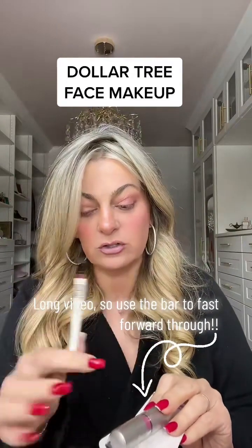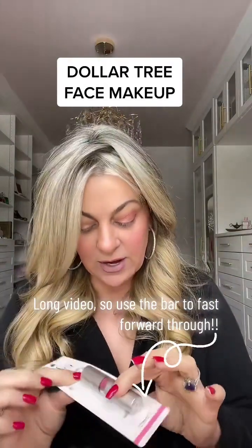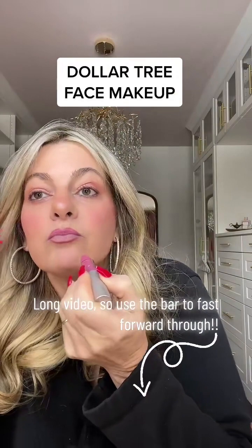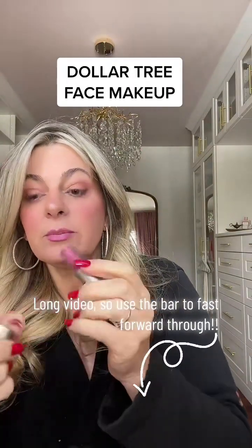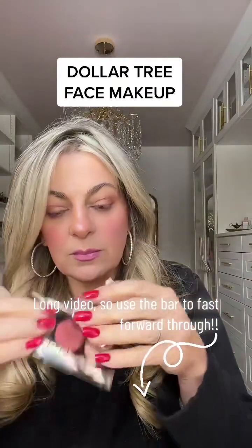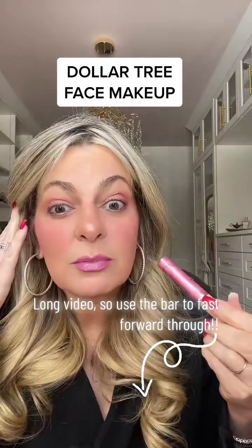They did not have any lip liner at the dollar store, so I did use my Makeup by Mario — ease me in a little bit here. They had a very limited selection of lipstick, so I ended up with this Elf lipstick in Classy — it was the lightest lipstick I could find in my color scheme — and then this lip gloss in Dreamy Pink from LA Colors. It actually goes on not bad. I think if I didn't have lip liner on it would slip a bit, but it's actually not bad and it's a really pretty color. I like it, especially with the eye shadow, which looks really nice with it. That's really pretty.